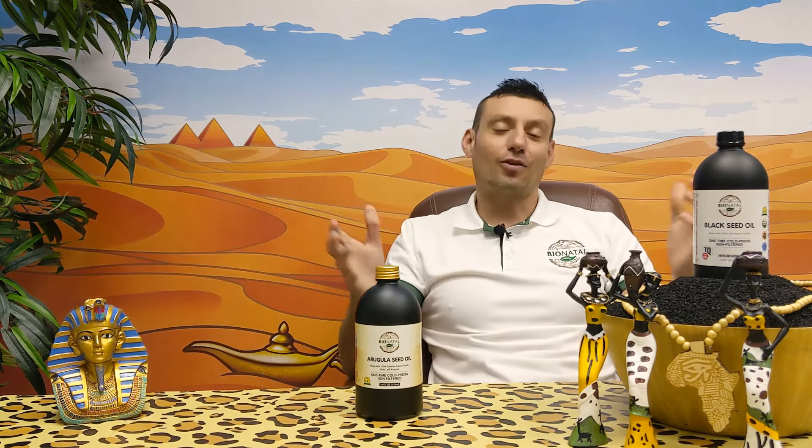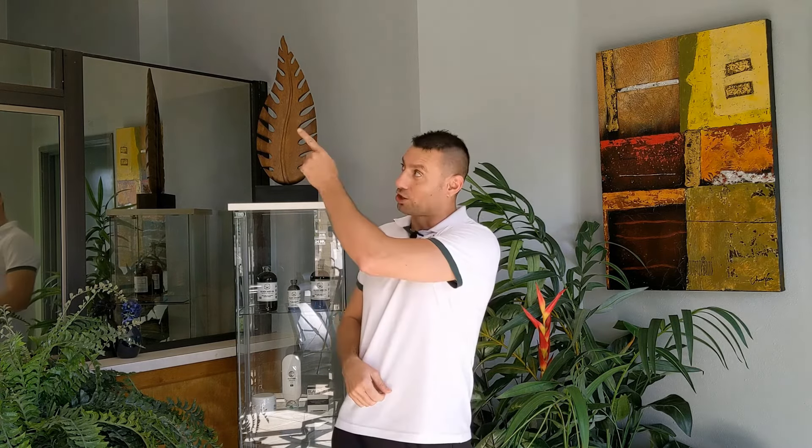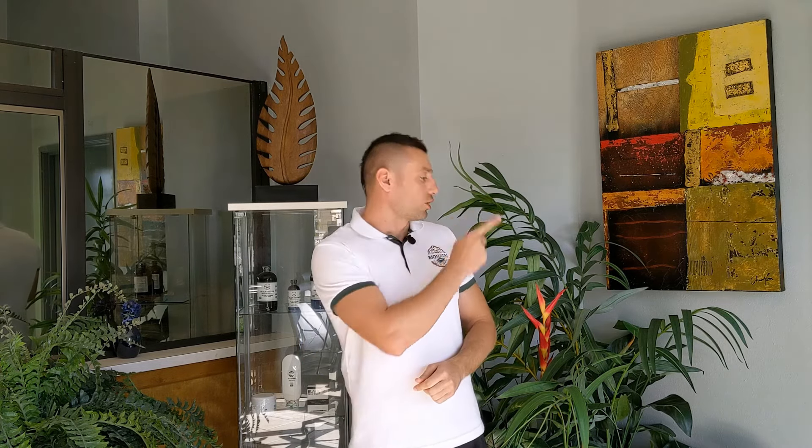Thank you for being with us guys, and more to come. Don't forget to subscribe to our channel and click the notification bell. If you want to see how we produce the strongest black seed oil, watch that video. Thanks for watching — your choice.